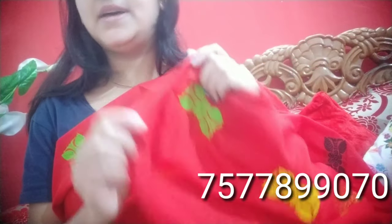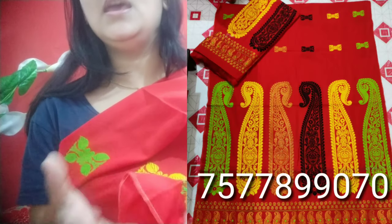This is the latest collection — the latest collection of pure podmini cotton, $3,000.